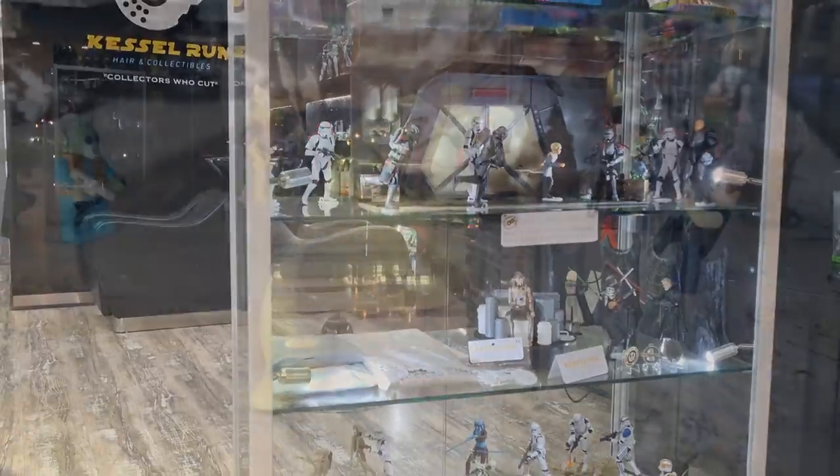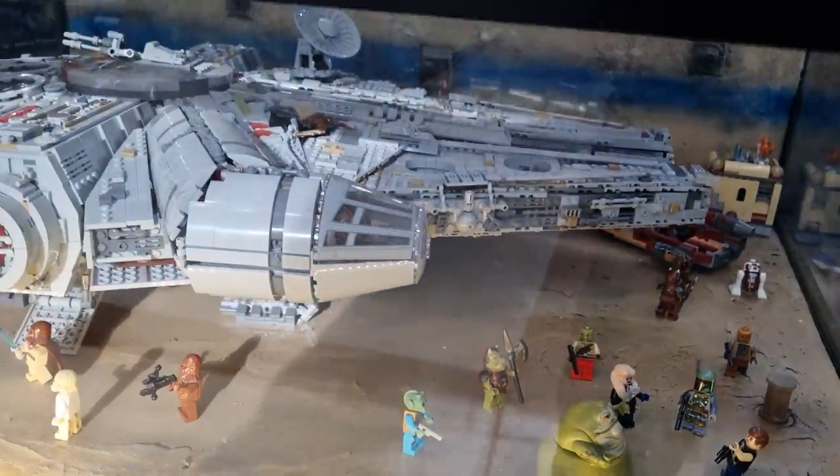You've never heard of the Millennium Falcon? It's a ship that made the Kessel Run in less than 12 parsecs.